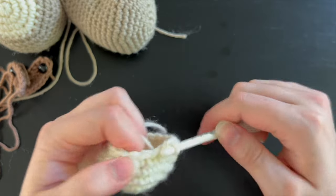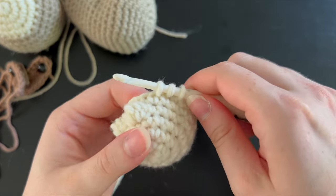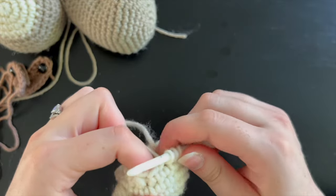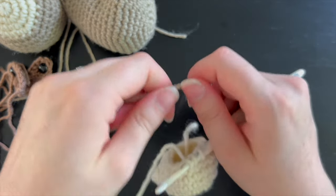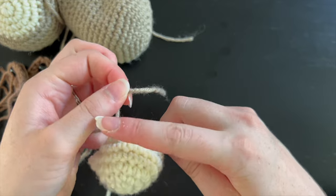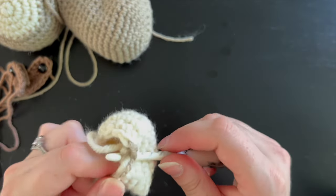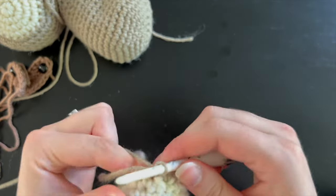Once you've completed 18 single crochet, work on the next round following a pattern of one single crochet and one single crochet decrease around — at the end you should have 12 stitches. In the very last stitch, don't finish it because we're going to change colors to the color of the main body. Grab that gray or brown and use it to finish your final stitch. In that gray brown color, complete 10 rounds of just single crocheting around for 12 stitches each round — no increasing or decreasing.